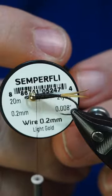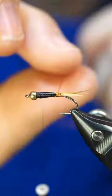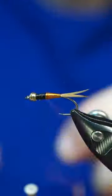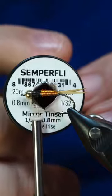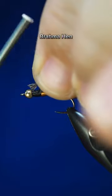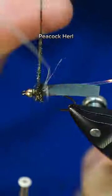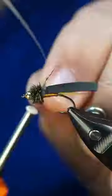John tied several variations of this pattern, with the original using turkey bites for the wing casing and no resin. A few years later in 1996, thin skin and resins became available and the pattern was finalized. The original also didn't have a taper in the body, but eventually it did adapt the tapered look.